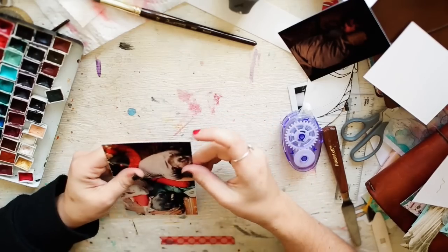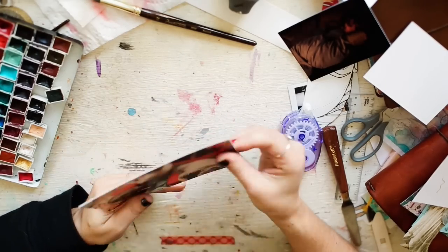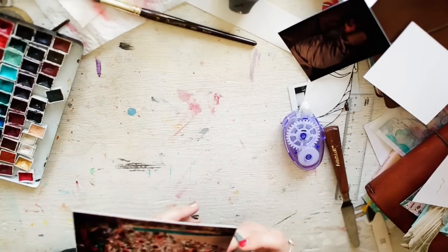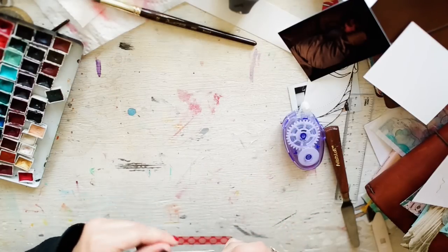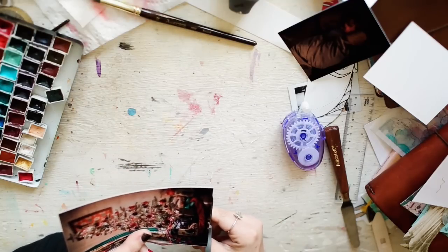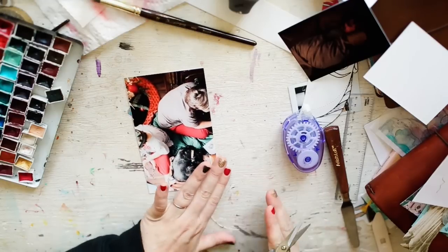There we go. I can cut off a little bit of the excess up here — I could put this in the chopper and chop it even thinner, but I kind of don't want to do that. It doesn't have to be perfect.